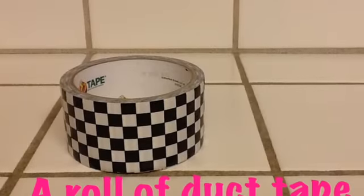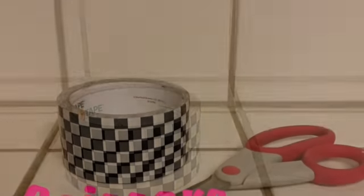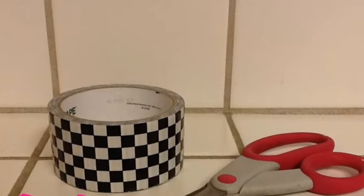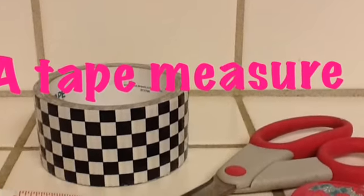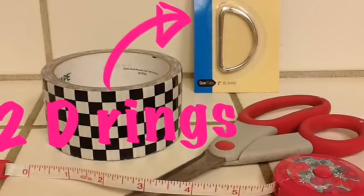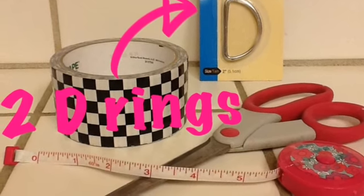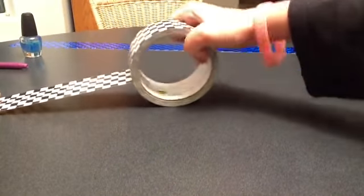Yeah, anyway, I hope you guys enjoy this tutorial. Let me know what you think and I'll see you at the end of the video. Alright, here's what you're gonna need: a roll of duct tape in whatever pattern you prefer, a pair of scissors, a tape measure, and 2 D-rings.